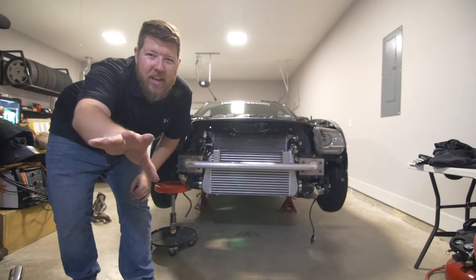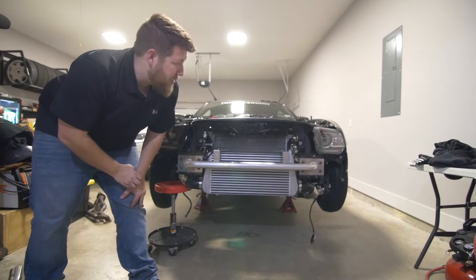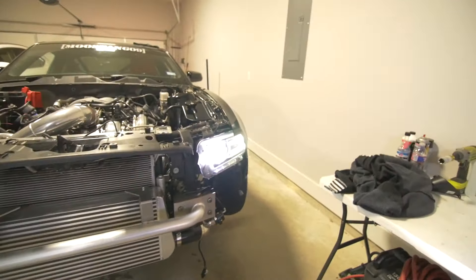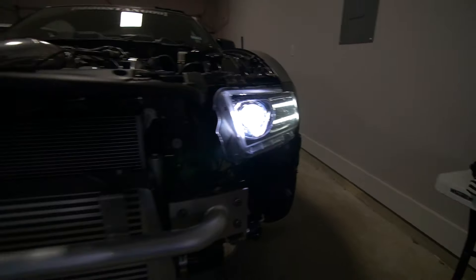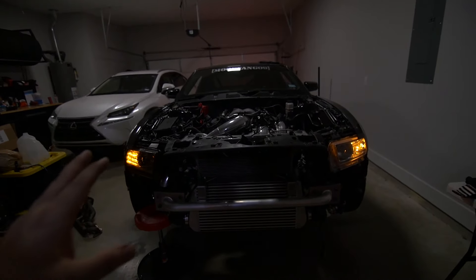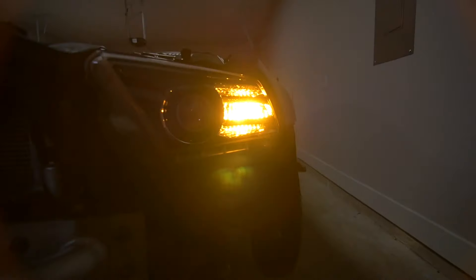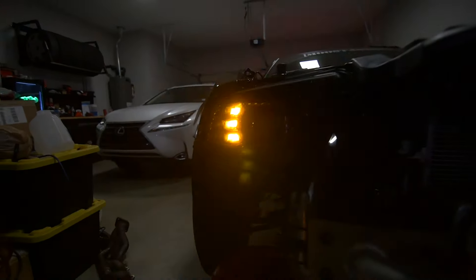Lots of LED lights. I'm going to go turn them on so you can see what they look like. Hopefully it's not blinding the camera. Oh yeah, they're super bright. Right now I have the hazards on, so this is just going to replicate what a blinker would look like. On the factory one, it's a standard halogen bulb just flashing back and forth — nothing fancy. Go to the XB LED — look at these LED lights, and they're sequential as well. That's super cool. There you have it, guys — that's the Morimoto XB LED headlight for the 2013 to 2014 Mustang GT.